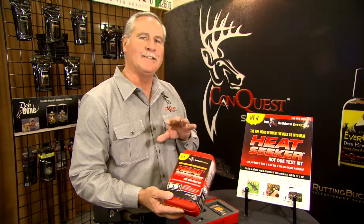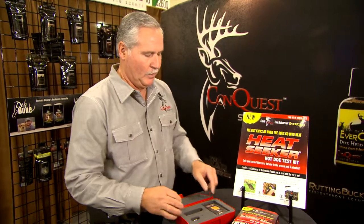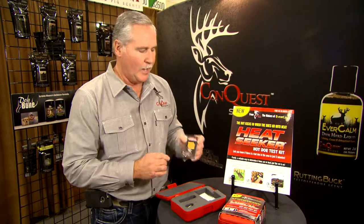Let me show you what's inside the kit. We supply you with eight Heat Seeker cards. There's a test strip, and that is kind of part of the key. Eight cards gives you 16 tries per kit.